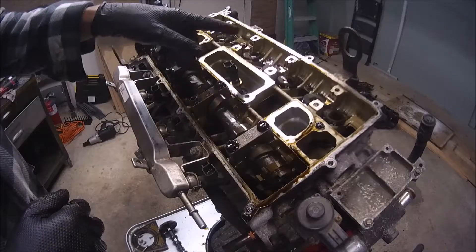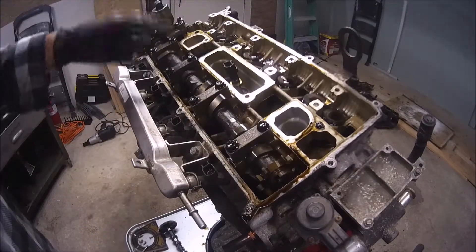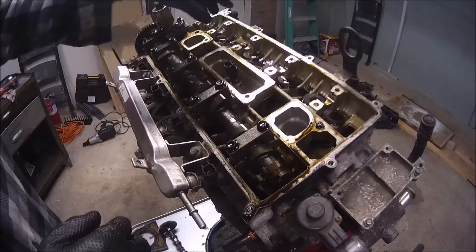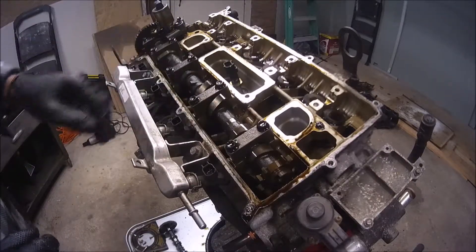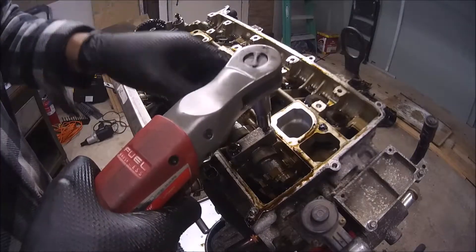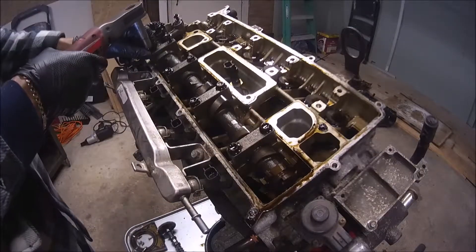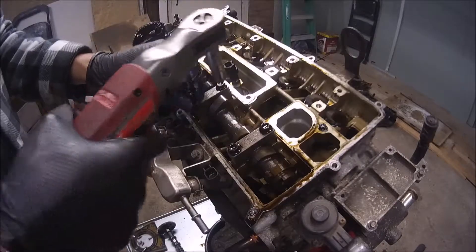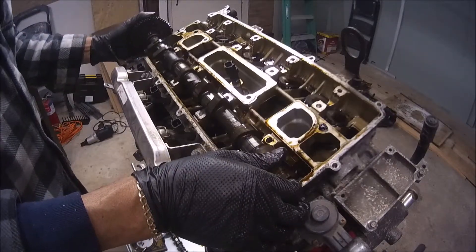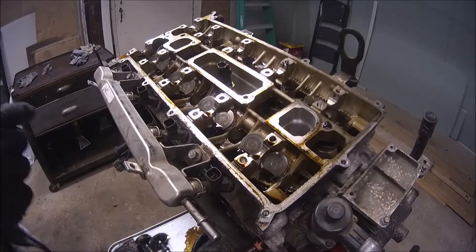I removed one of the camshafts — it was the exhaust valve camshaft — and now I'm gonna remove the intake valve camshaft, and this is gonna give me access to the main bolts to remove the engine head. Okay, now we will remove the engine head.